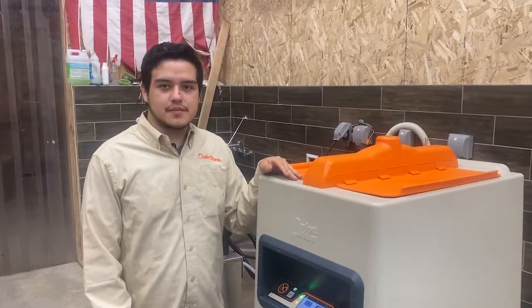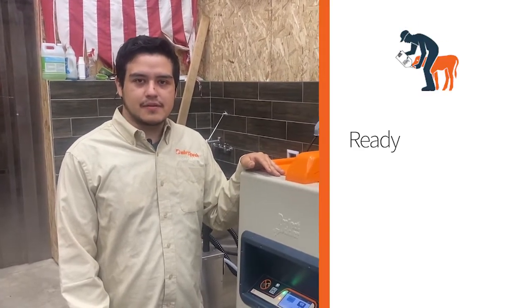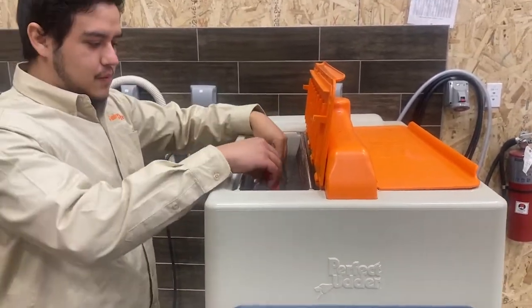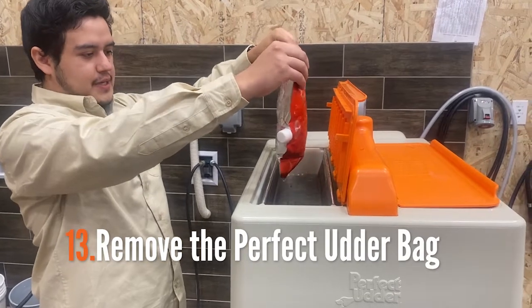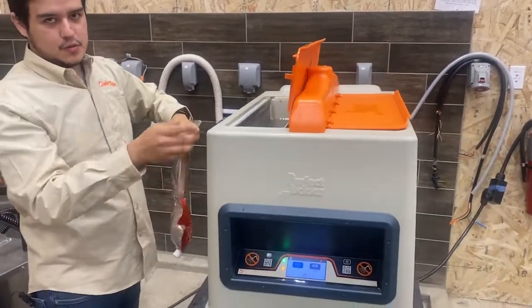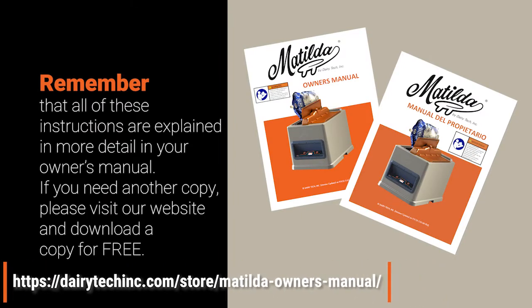Upon completion, Matilda will sound an alert and display ready to feed when the warming cycle is complete. Then go ahead and take the bag out, lifting it all the way from the tank, shaking it so any excess water goes back into the tank, and pointing it to the side making sure no water runs down the front of the machine. After that you are ready to feed.